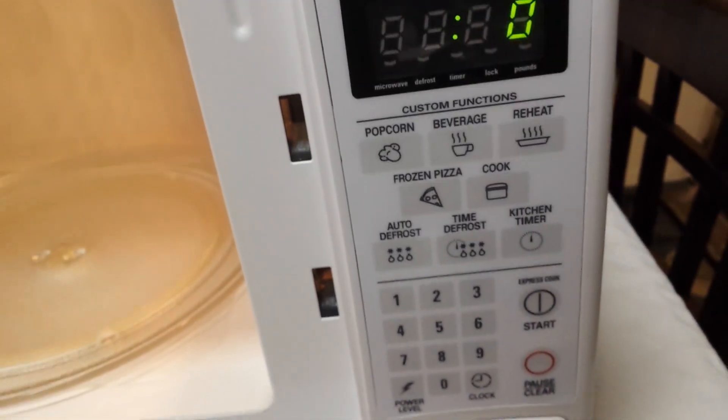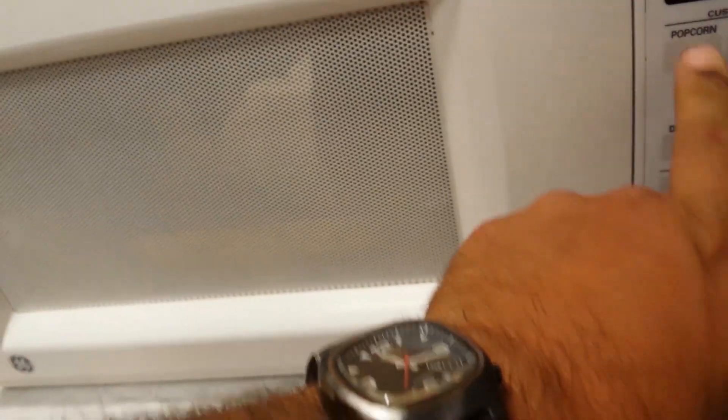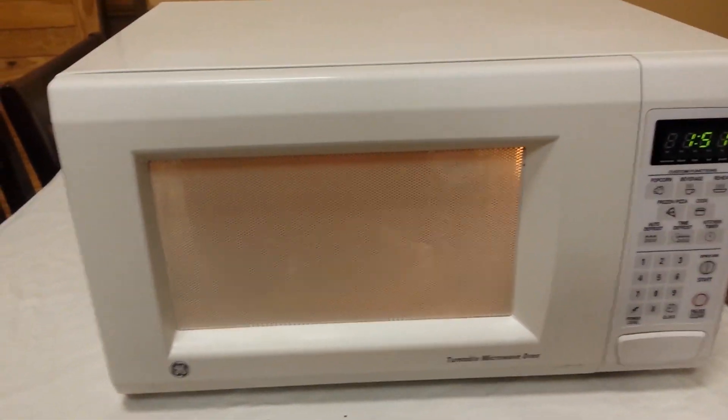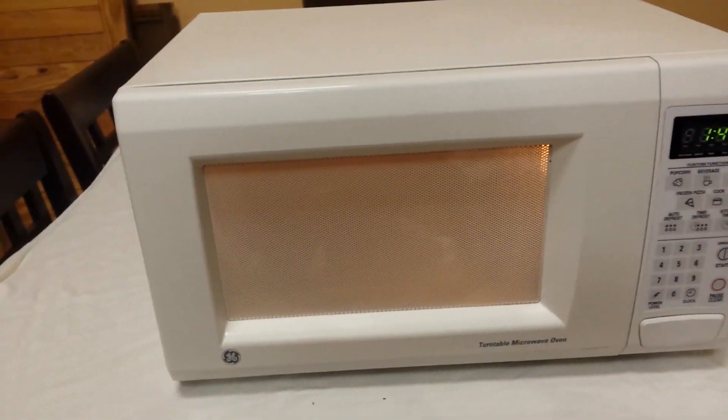Let's test it real quick — pick pizza and it turns on. You can hear the fan come on; that moves the air. It's a good microwave, what can I tell you.